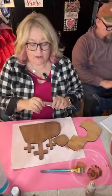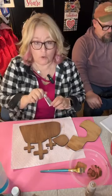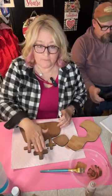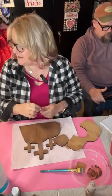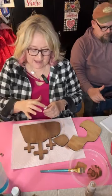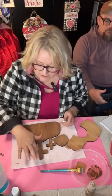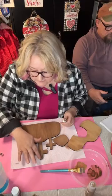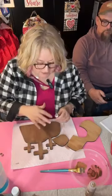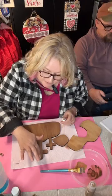I'm going to take some rub and buff — this one's autumn gold — and just in a couple of spots on the center cross, put just a teeny bit of it. I'm going to work the edges. It's going to be very subtle — I don't want a lot, just a little bit to show up here and there.